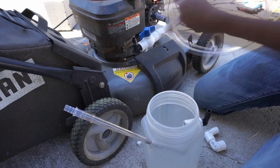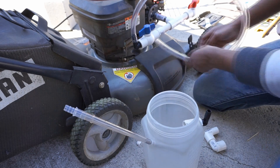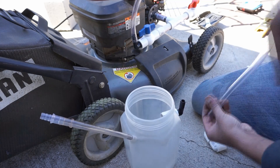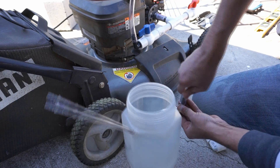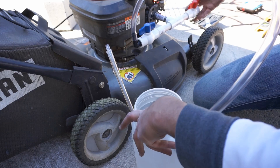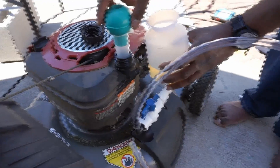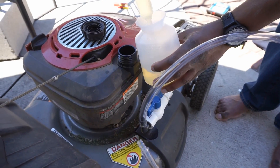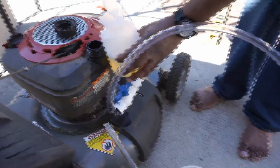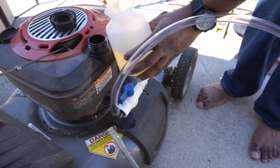Now I'm going to connect my tubing into here for the gas and connect the other side here. I changed the design here a little bit, but it's the same thing — I just got rid of the extra parts. Now we're just trying to suck all the gas out of here, because we want to make sure there's no gasoline in there when we're running the engine. Then we're going to start it up and run it dry to make sure all the gasoline in the engine burns out.